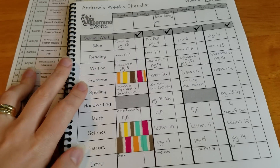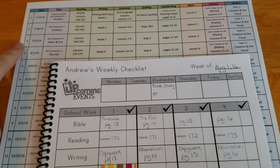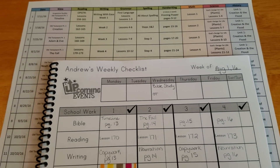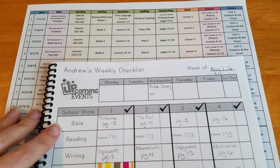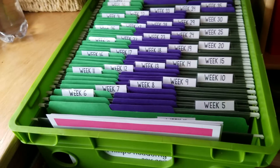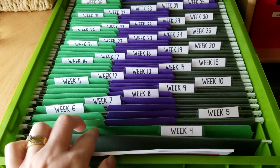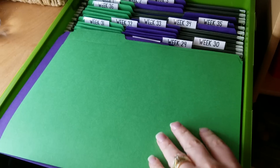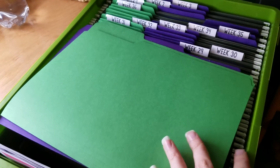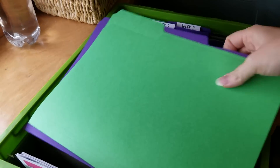You'll notice if I can line these up so you can see both — week four is right here at the top and everything is listed in order. Bible is first on this chart. As I'm going through, I come over to my file crate. This is our file crate system and I'm going to find week four and grab both the green and the purple folder — that's both my kids — and take out all of their papers that are in there so I can go through them as I'm filling out my weekly checklist.